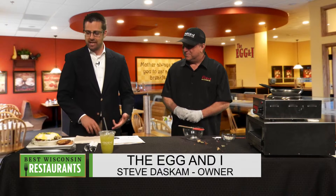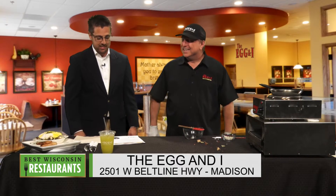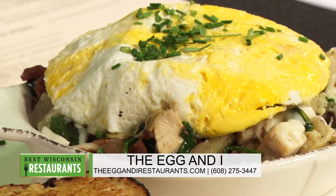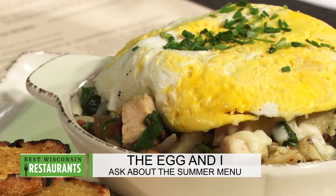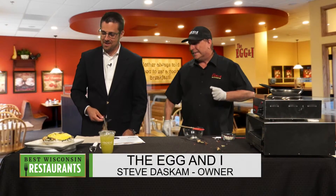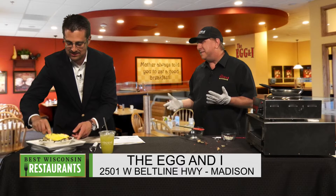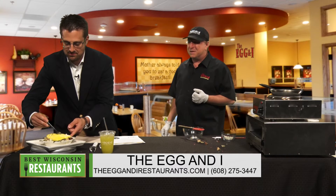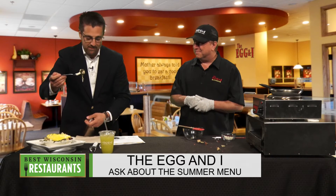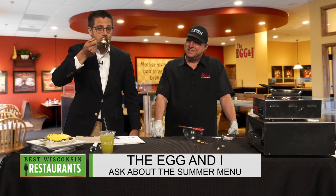And it's relatively guilt-free — you've got some spinach in there, a little bit of potatoes, some lean meat and an egg. You can't go wrong with that. What do you think you're going to do for us next month — the bacon avocado egg sandwich or the summer berry waffle breakfast? That's a tough one. The waffle is easy, but the sandwich is really good. I think the bacon avocado egg sandwich will be next. Well, I'm going to sign off. Steve, thank you so much — this is the chicken and roasted artichoke hash at The Egg and I. Go check it out. We'll be right back with more Best of Wisconsin Restaurants.